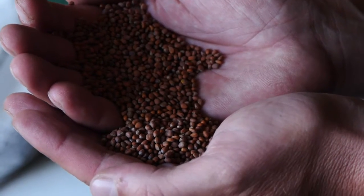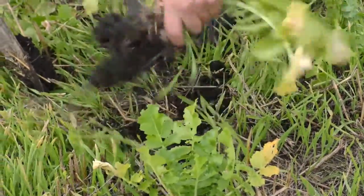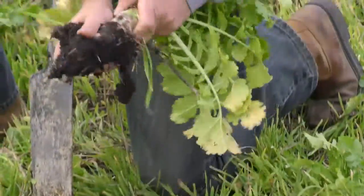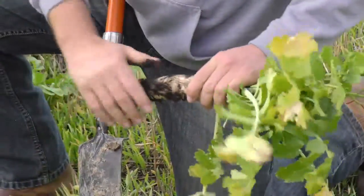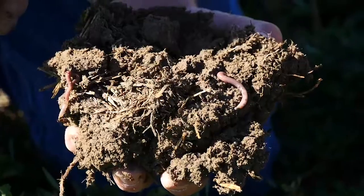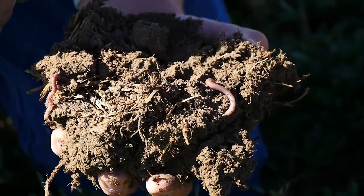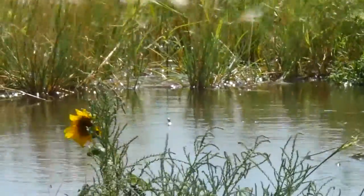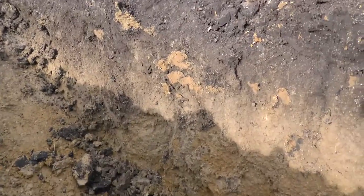I feel the soil really likes to have something growing in it all the time — it keeps the soil biology rolling along throughout the whole year. With the salinity issue in some of my fields, cover crops are a way to combat that. The holes in the ground from the radishes and turnips get the water to go down and the salts to leach back down. An additional benefit of cover crops is the erosion factor.